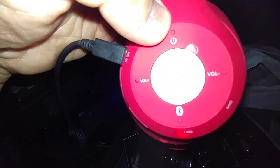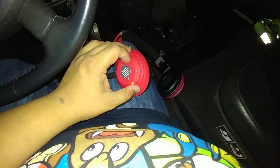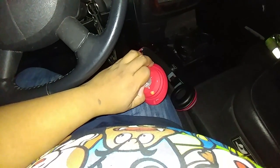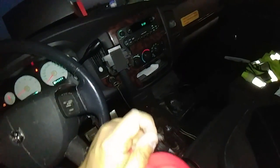It says press and hold the repair button until you hear 'Bluetooth is connecting.' Okay, it's nice. There you go — all that charging from my truck.